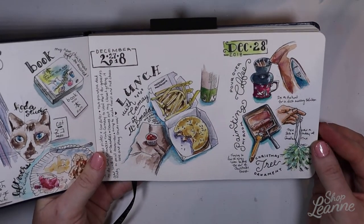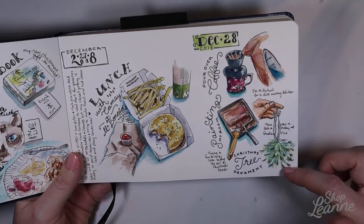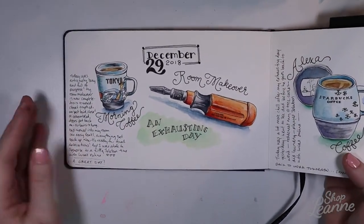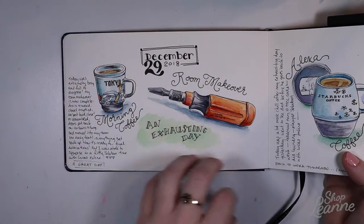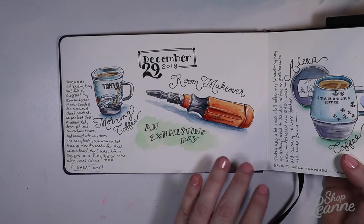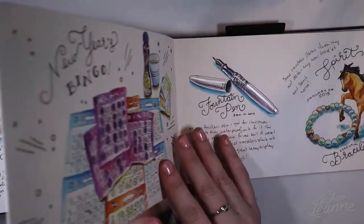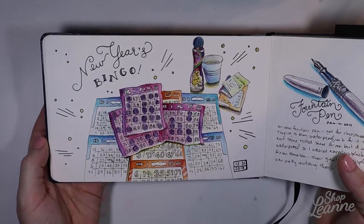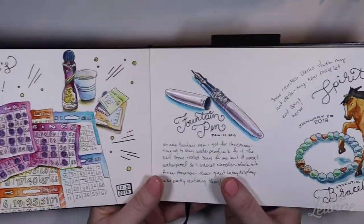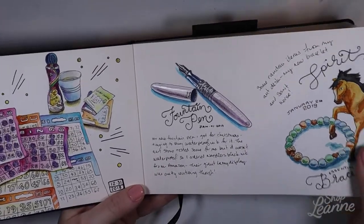The next day we went out for lunch, and I drew some little things about my day — making coffee, painting my bedroom, and a really beautiful Christmas ornament I got. As I progressed through my journal I found it was easier to just do a couple of drawings rather than a whole bunch — it felt less exhausting. I also documented some of my Christmas gifts. We went to bingo for New Year's — my grandma, mom, and sister love bingo. I drew my cards from a cell phone picture. I also got a fountain pen, a bracelet, and a little horse ornament for Christmas.